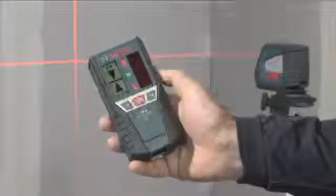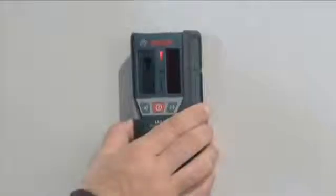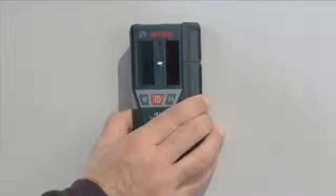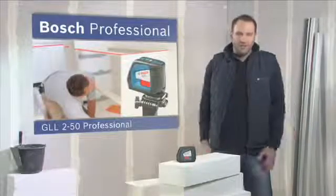With the help of the receiver, the GLL 250 Professional has a range of up to 50 meters. The receiver uses light emitting diodes and acoustic signals to indicate when the laser beam is perfectly aligned. Precise lines, high visibility.